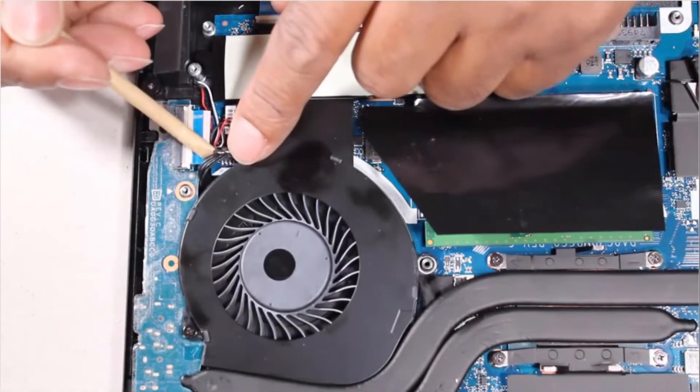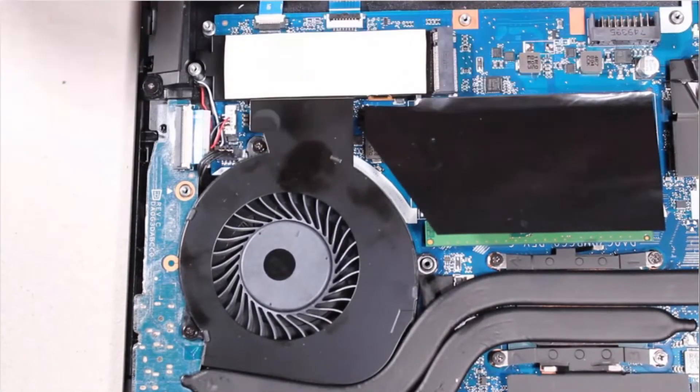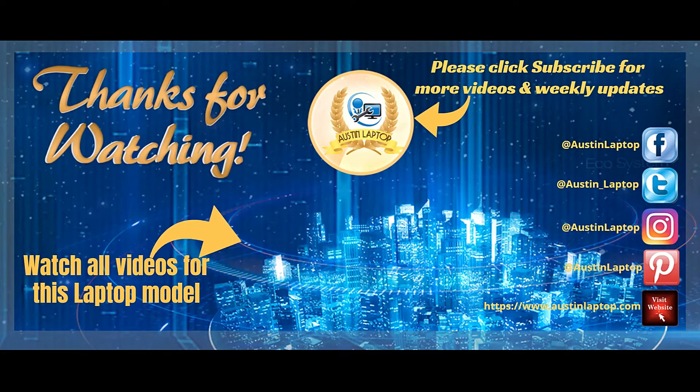Connect the fan cable to its connector on the system board. Replace the left support bracket.